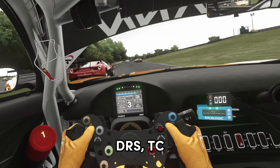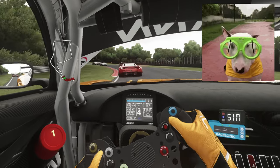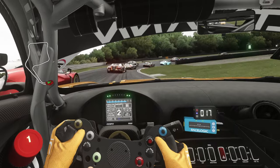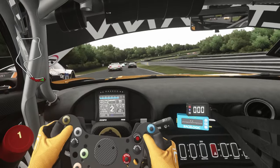You can map DRS, traction control, brake bias, you can have a lights button, a pit confirm button, a windscreen wipers button — the list is endless. There are many button boxes available and you can even get those that combine the Elgato Stream Deck into one too, allowing for an almost infinite number of customizable buttons.